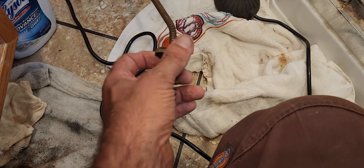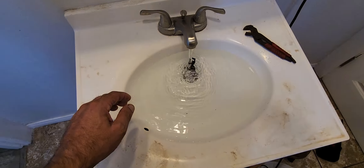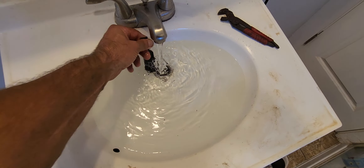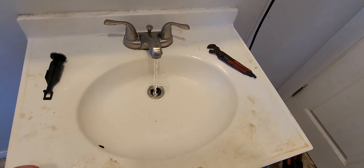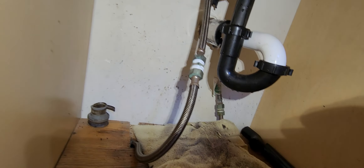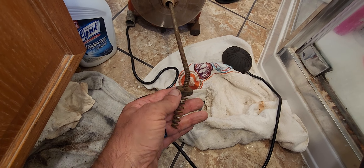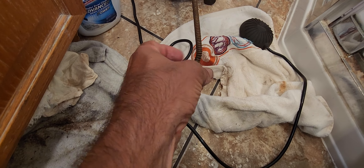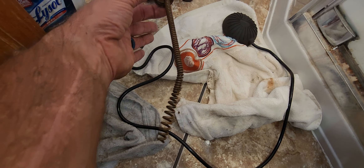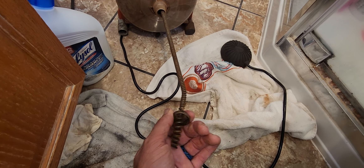And then once it goes all the way through, let's check our water. Oh, there we go. Let's go ahead and do this. Good to go. A little bit of a drip, so we'll fix that real quick. But you can see how this goes through here. And then once the cable is spinning, it just goes and goes and goes. Then you bring it back and it just goes through here and unscrews.